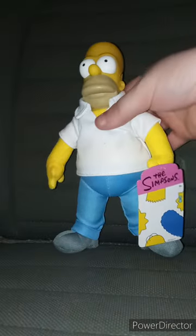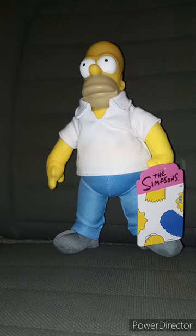Somebody said this reminds them of the Burger King plushies that Burger King had years ago in the 90s — which, again, I was not there for that time because I was born a decade later in 2002. Let's take the tag off.